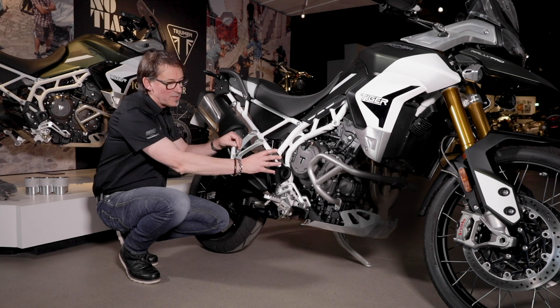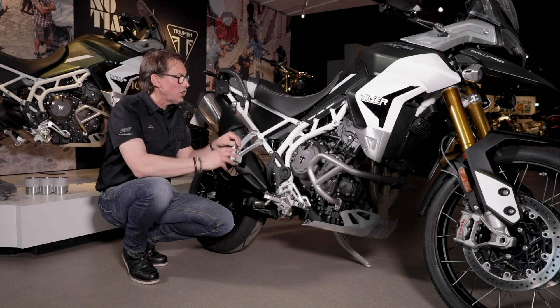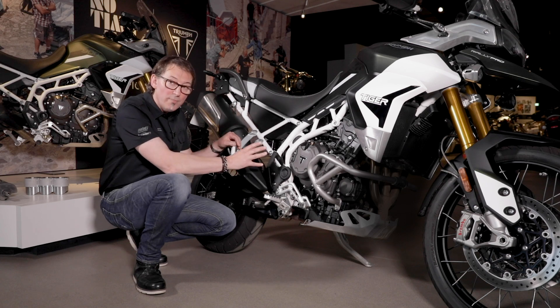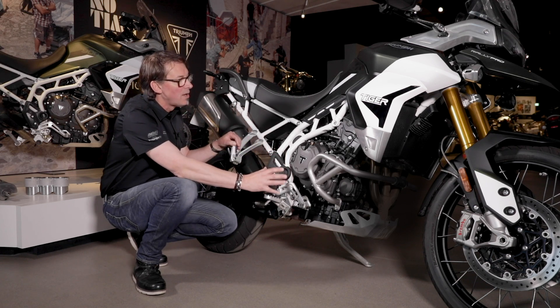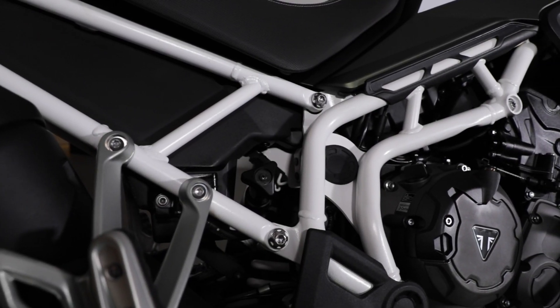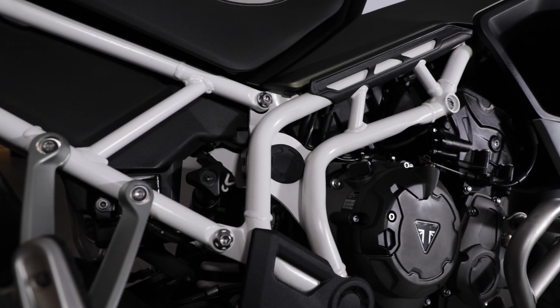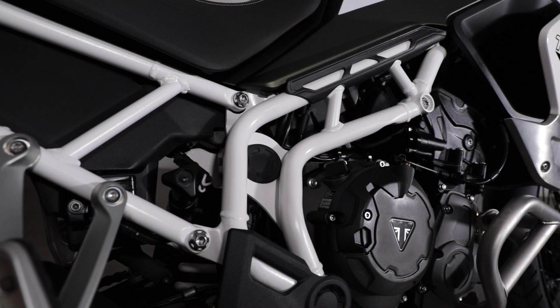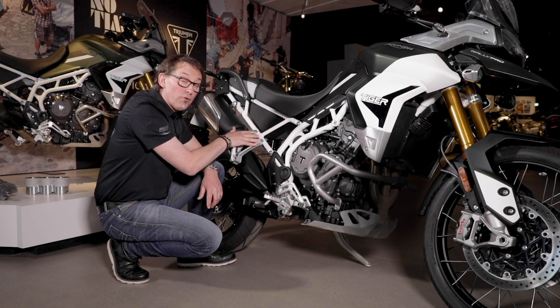The frame is attached to the engine — that's the first contact point with the chassis. The frame is completely new as well. Not only is it holding the mass lower, but it's allowing us a much narrower standover. Designing a new frame has allowed us further mass reduction. The frame is now modular: the front is steel, the rear is aluminium — that's where we get our mass reduction. The rear footrest hangers are also bolt-on, so that's for convenience.